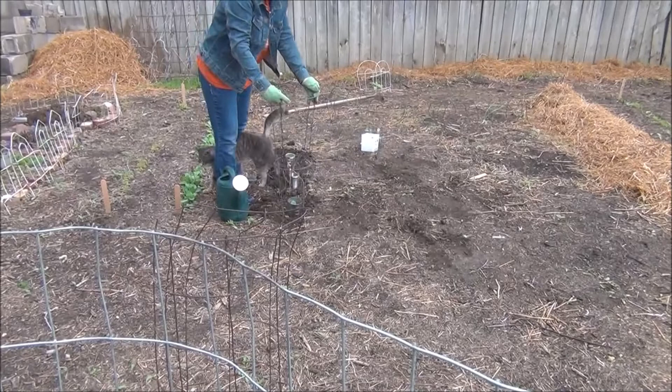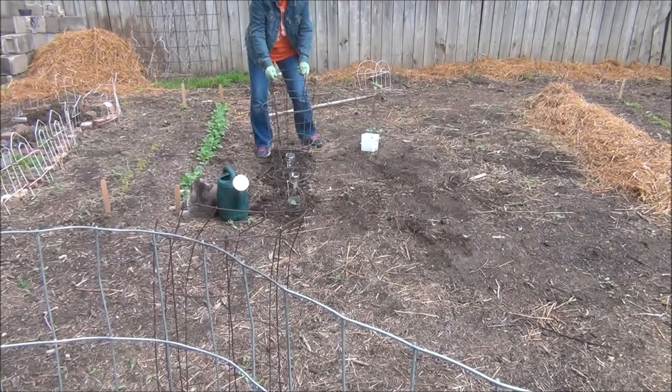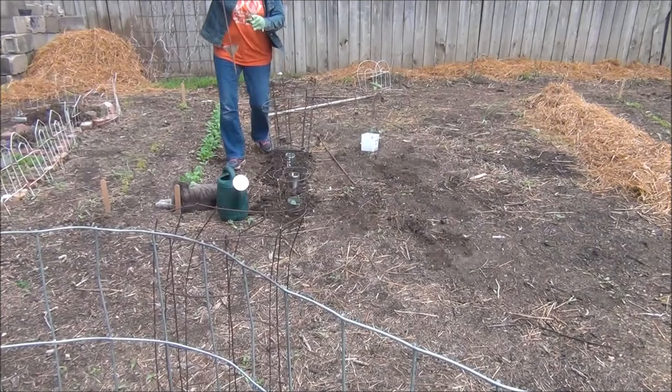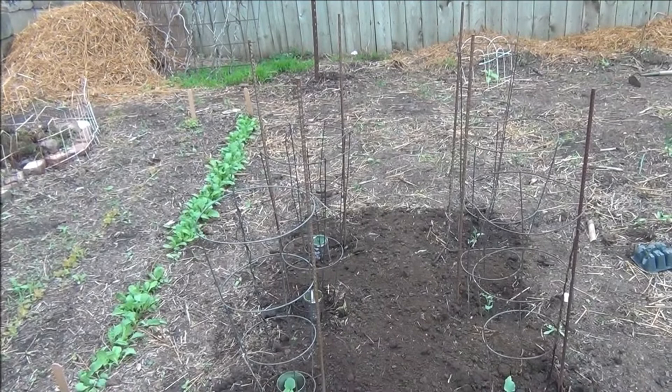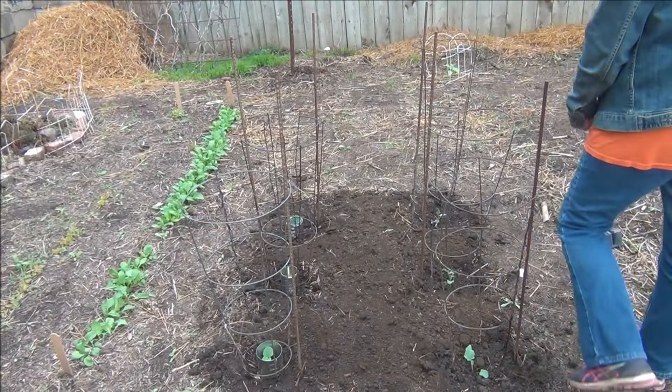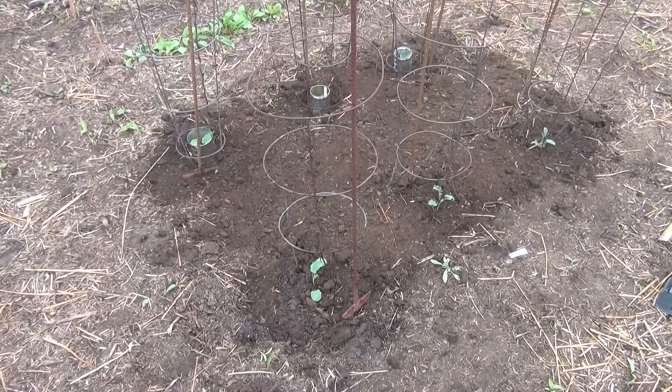The next step: I use the smaller tomato cages pushed down into the soil. I do this because it helps support the plant — the plant gets pretty big and when we have weather it helps support it so the plant won't tip over. The next thing I do is insert a post on the side, push it right through the tomato cage so it helps support the plant. As you can see, it's not going to go anywhere. Sometimes I also add two posts.